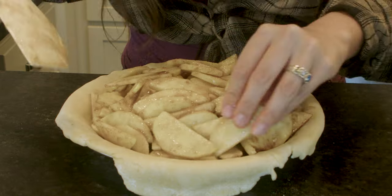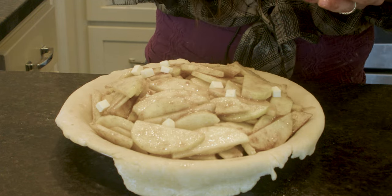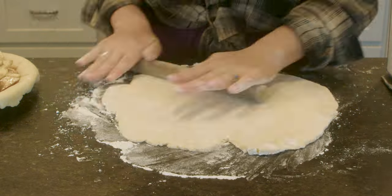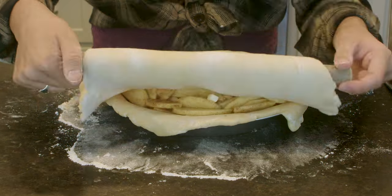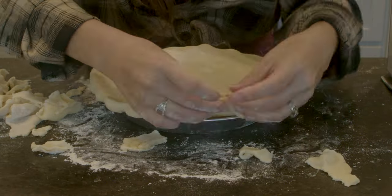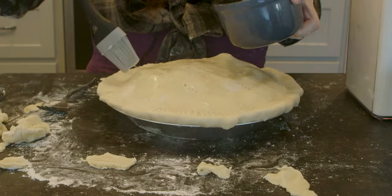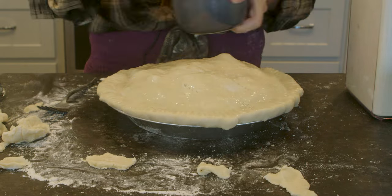Once all of your apple slices are thoroughly coated in the filling mixture, start layering them into the pie crust. Once you've got your sufficient layer of apples in the pie, dot the surface with a few little cubes of butter. Roll out the second disk of pie dough the same way as the first, and use the same rolling pin trick to move it on top of the apple filling. Once your dough is in place, remove any scraps along the edge of the pie tin, then use a fork to crimp the edges of the pie closed. After that, use a knife to poke a few holes in the top crust to let any steam out while the pie is baking. Finally, brush the top of the pie with egg white and give it a sprinkle of sugar.